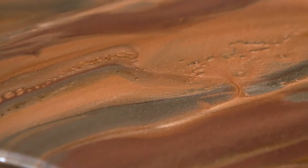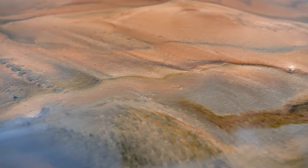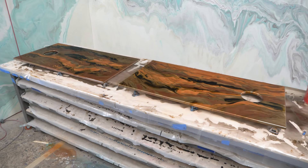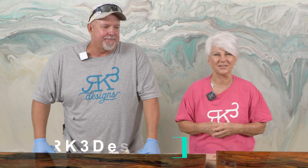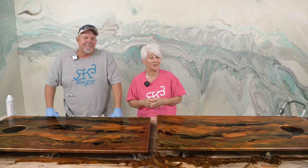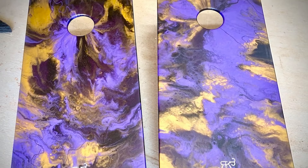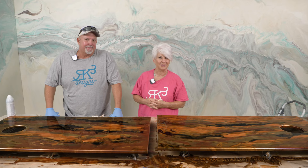We used four colors and got this look — I absolutely think they turned out amazing. Let me know in the comments what you think of this simple, super easy technique. What colors would you have done? All of the products here can be found on our website, rk3designs.com, where we do free shipping on all orders over $100. Check out all the videos we have on YouTube — we even have a special series on how to build a set of cornhole boards from start to finish. Until next time: don't be scared, move forward, and be creative. See you later!